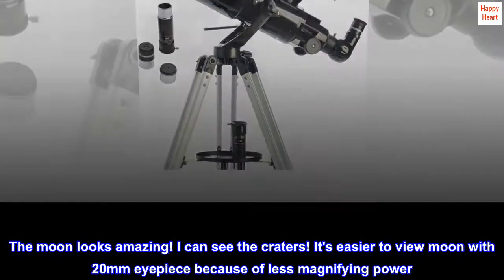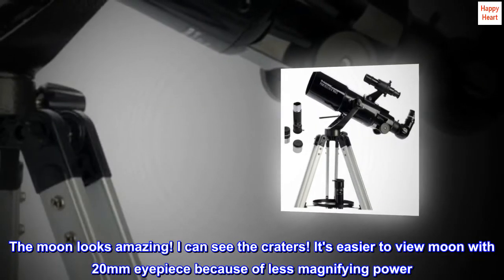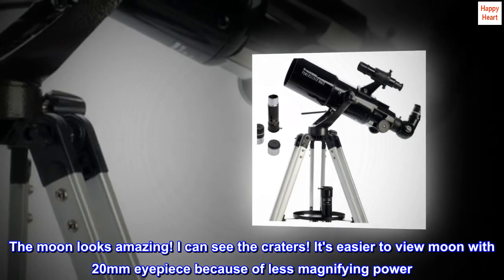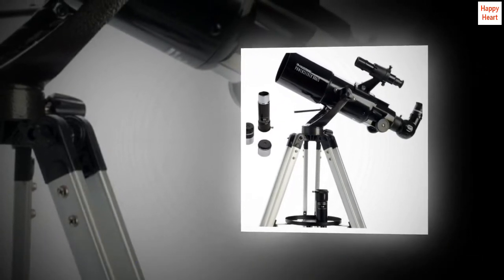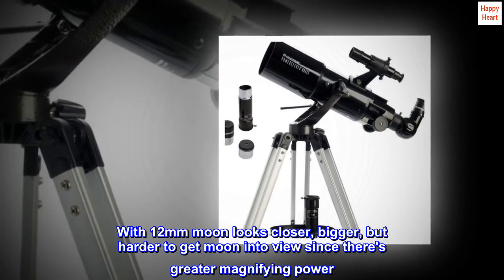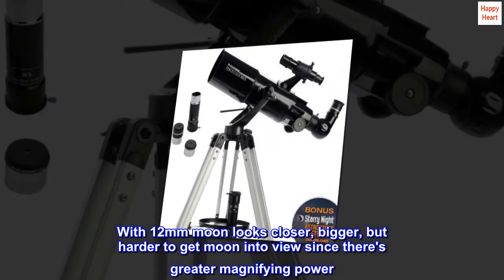But I decided to look at the moon before returning it. The moon looks amazing — I can see the craters. It's easier to view the moon with the 20mm eyepiece because of less magnifying power. With the 12mm, the moon looks closer and bigger, but harder to get into view since there's greater magnifying power.